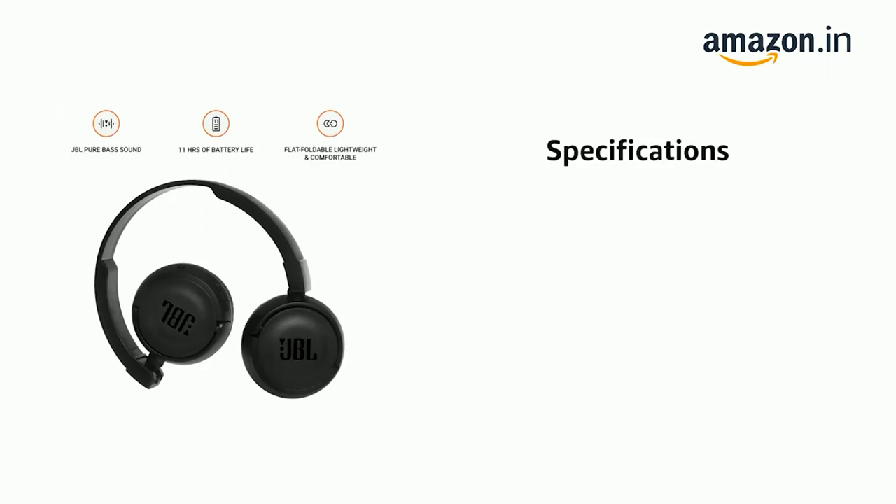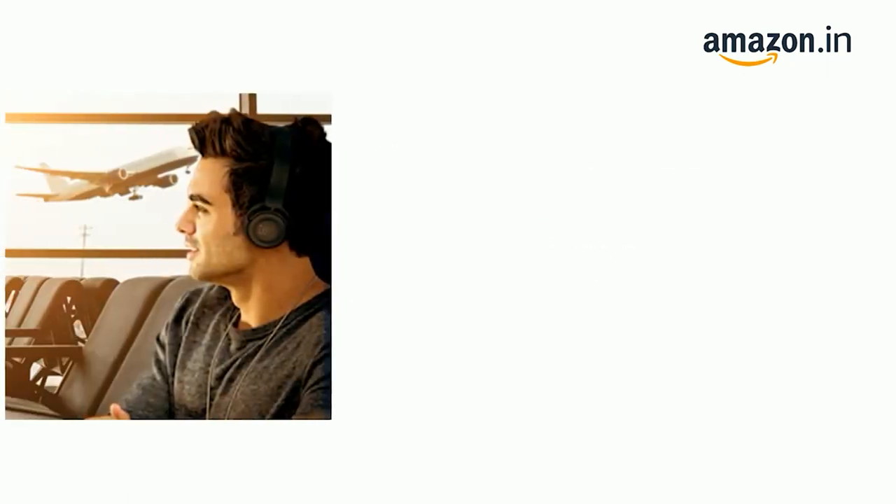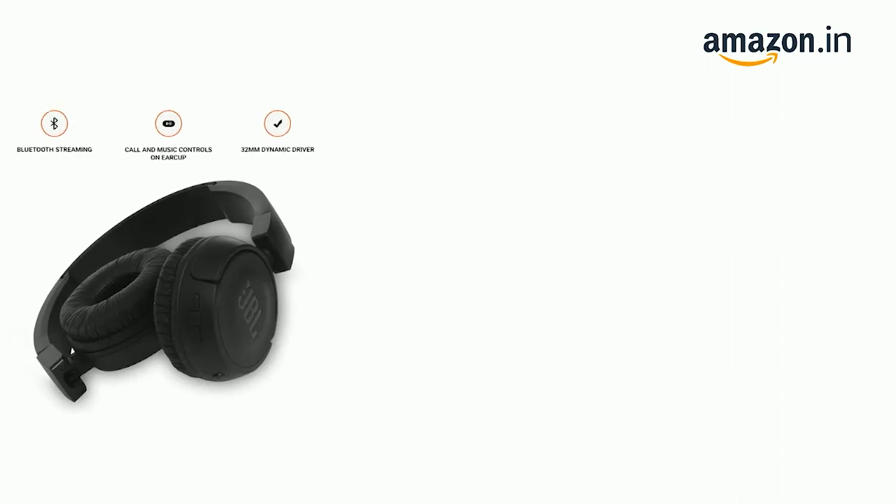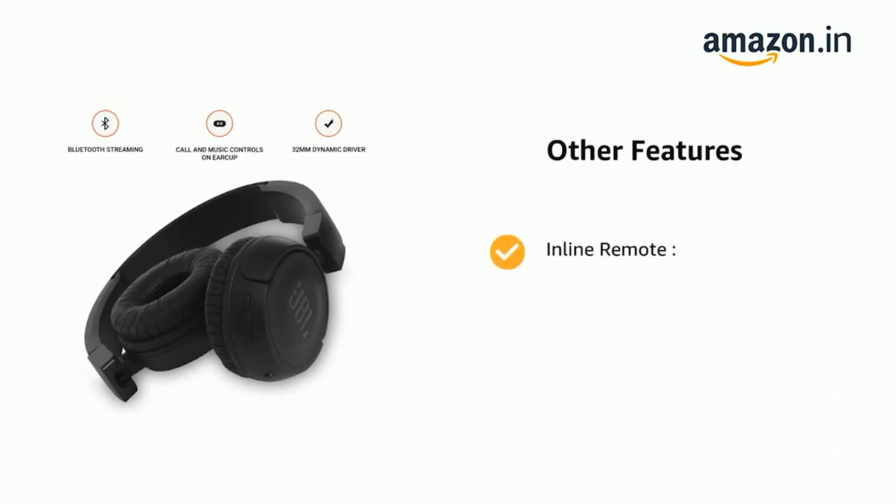The headphones are flat foldable, lightweight, and comfortable. They come with 11 hours of playtime under optimum audio settings, and feature an in-line remote and call and music controls on the ear cup.